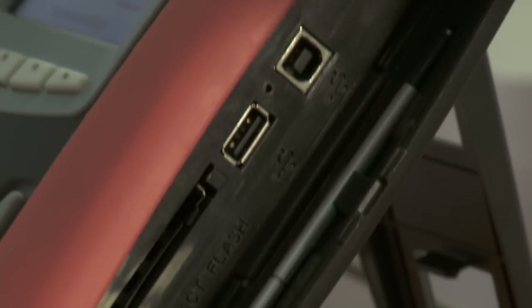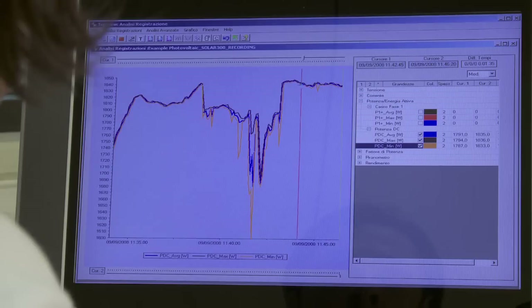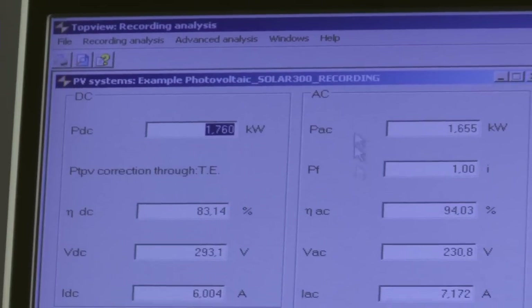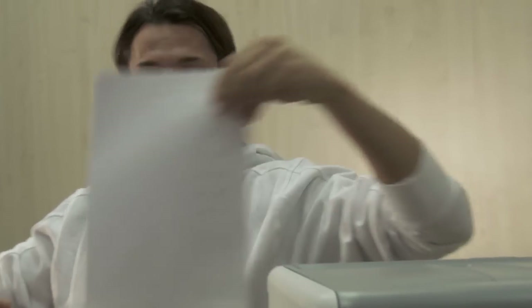All measurements made can be transferred to a PC via USB connection and the top-level management software supplied. With this software, the graphical and numerical measurements may be displayed, comments and evaluations may be added to points of interest, and data may be stored with professional prints and reports produced.